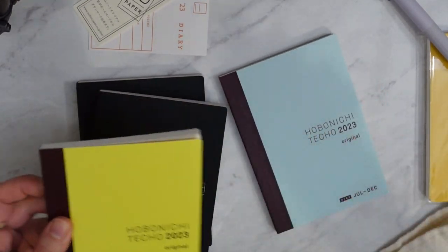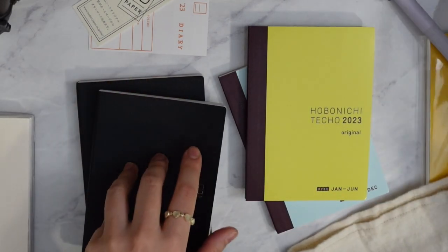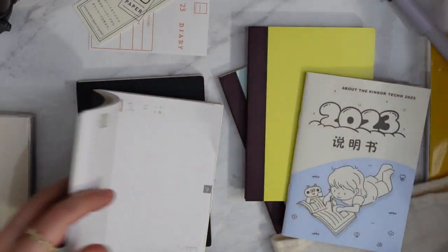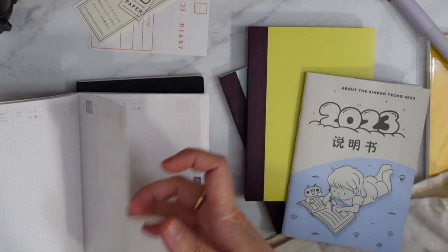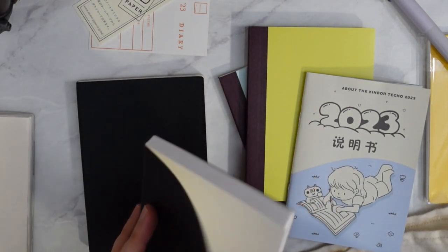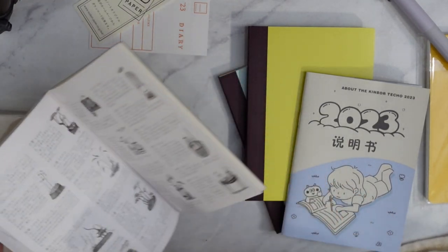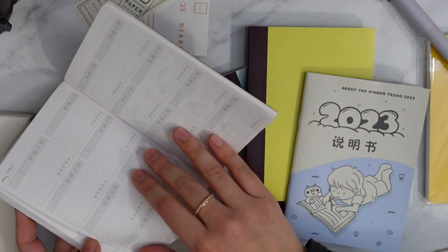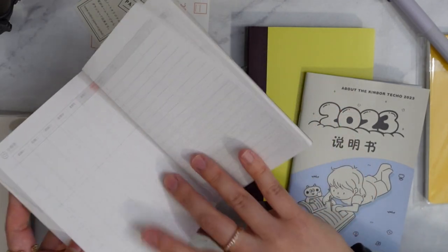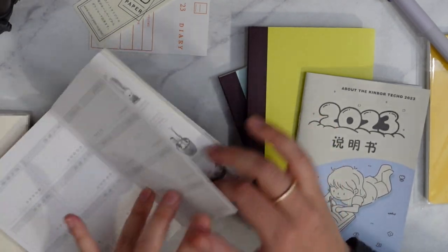The paper definitely does not feel like the Tomoe River paper that the Hobonichis use. It was my understanding they would be exactly the same, but I guess not. It doesn't even feel like the new Tomoe River paper. This is definitely more thin than this one. I'm curious to see how this paper works — maybe I'll just try it right now. July to December — let's do this side because this is January.